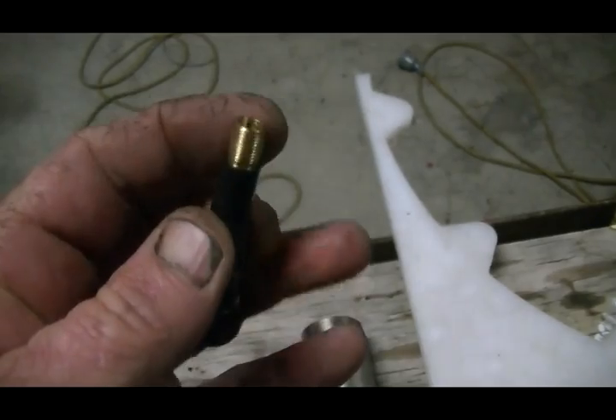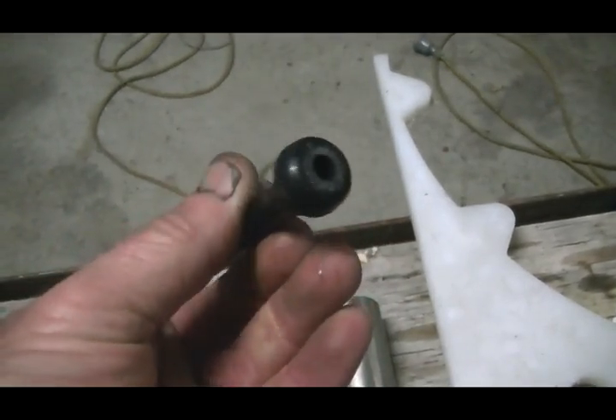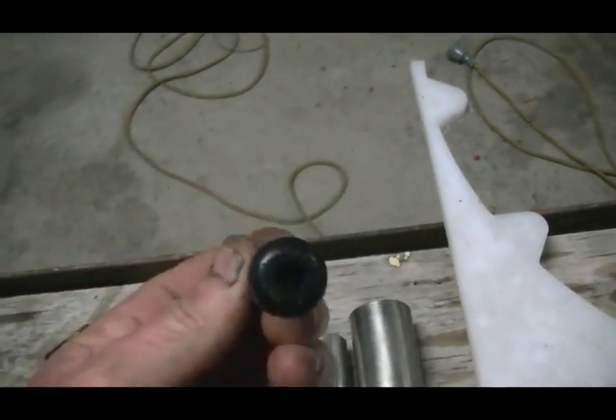Also, the valves are brass, so they will not rust or rot away, and they don't receive any of the current. So that's how it's done.